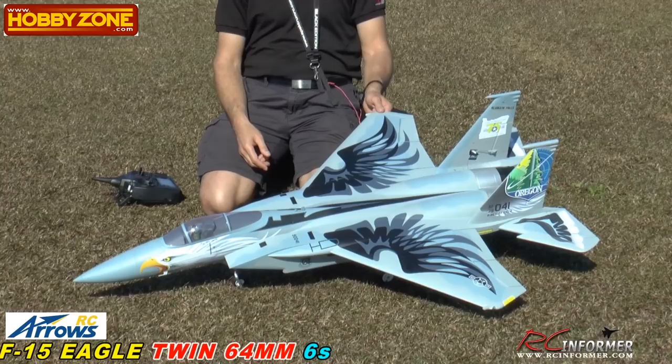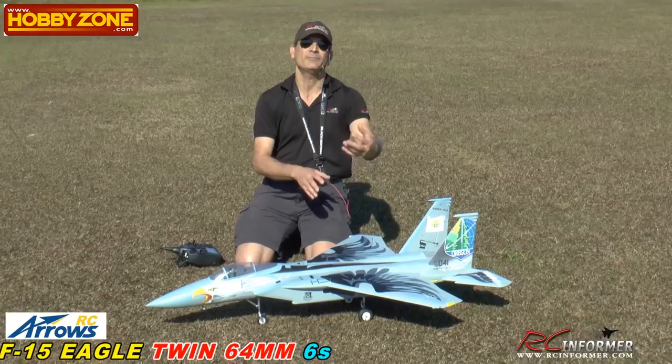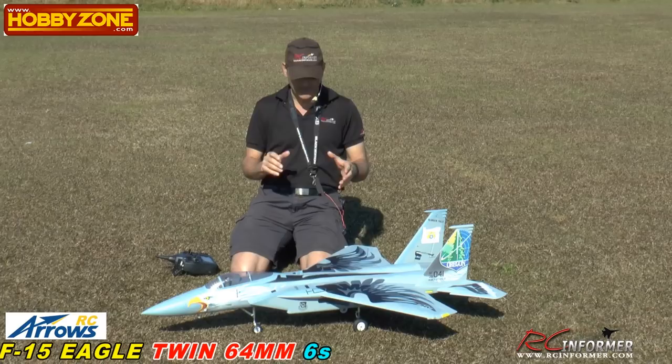It's a beautiful airplane. Builds with four screws. You glue the tail on and that's it. All the decals come applied the way you see it. It does have drop tanks and missiles and external tanks, which we'll show you in a later video. Be sure to check out the video we did on this — a full unbox, assembly, and setup — and we'll talk about a little of the cockpit setup here today too.